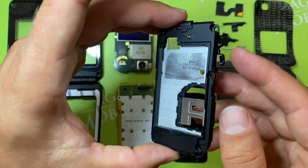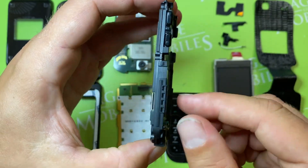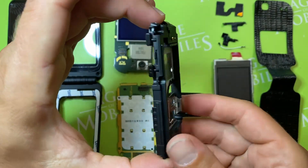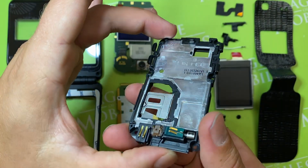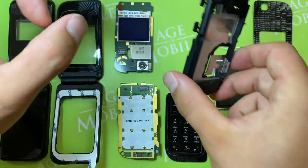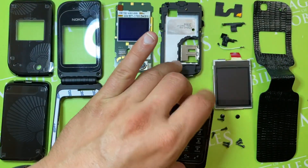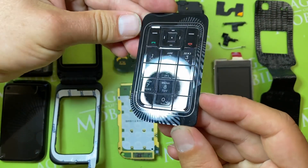So this is the chassis. It has volume buttons here, and also has the fiber, the mic, and the charge connector. So this is the Cyrillic key part.